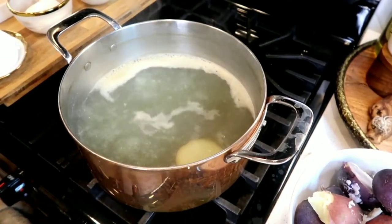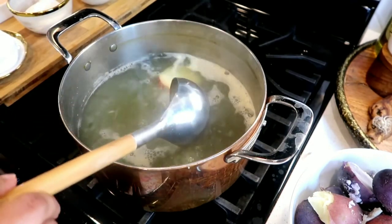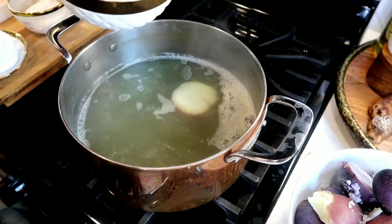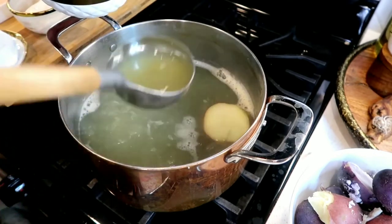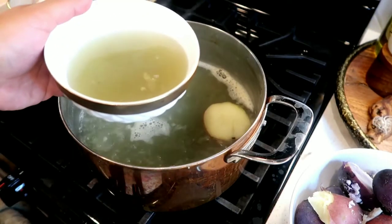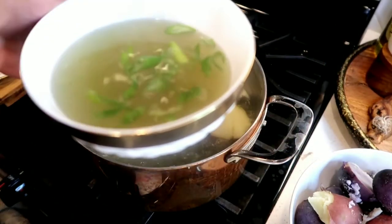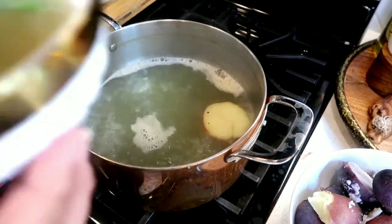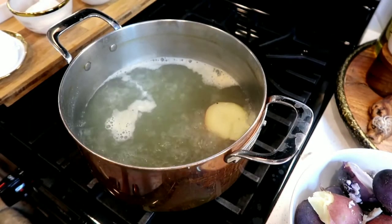That last potato is taking her sweet little time — she's a little thicker, so it takes a little longer. But while I wait, I'm going to have me a little broth. This has the chicken bouillon and the flavor of the potato in there, so I'm adding a little green onion and having this while I wait. Mmm — so good! Don't throw it out, fam. It's so good.